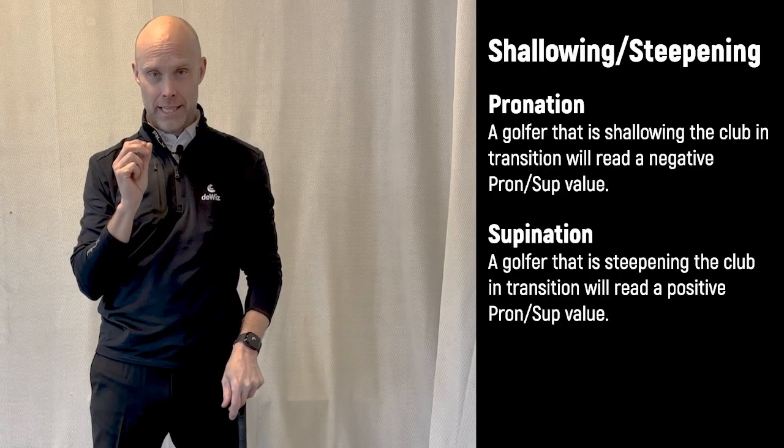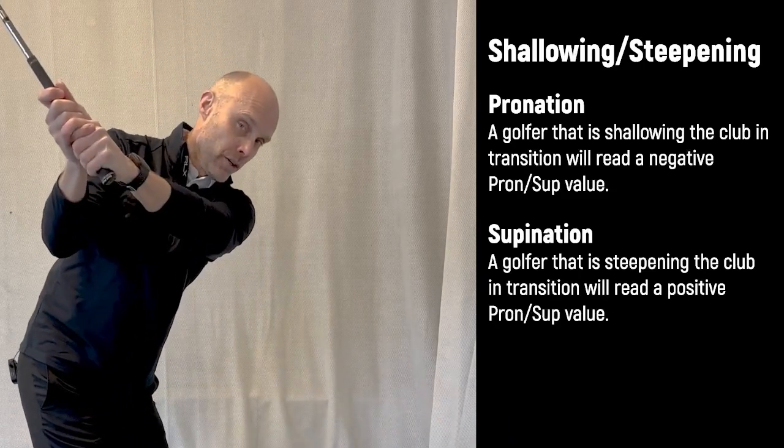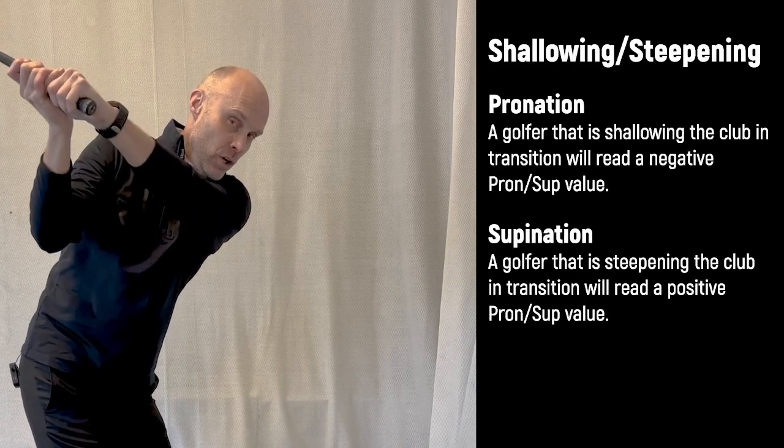And lastly, we'll give you a number indicating whether your club is shallowing or steepening in transition. Those are the three new Wiz data points. Please give us your feedback — we'd like to hear how you use them and what you think about them.